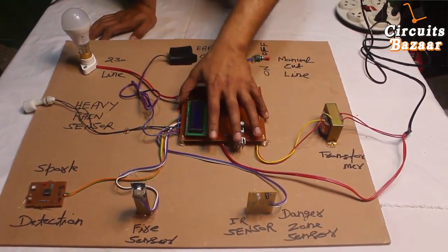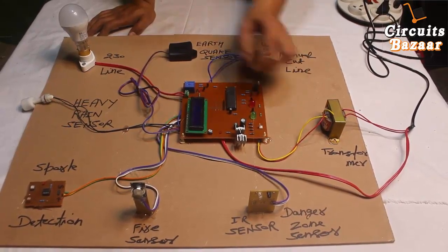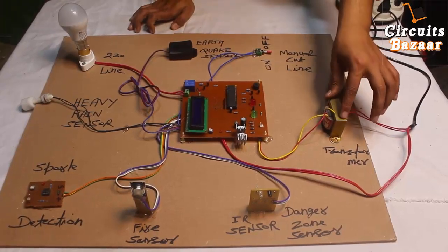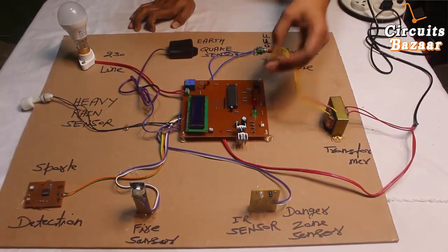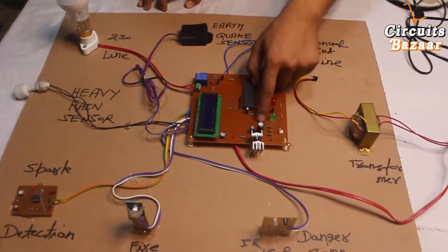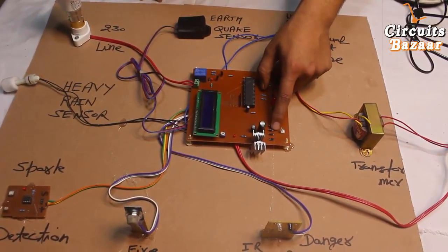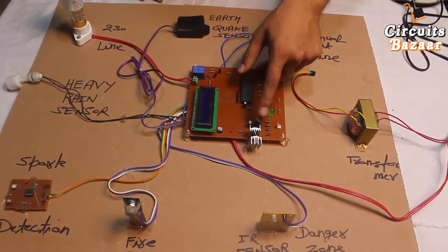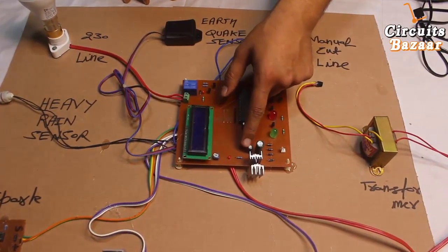This is the control unit, which will be in the security guard room to monitor the environment around the substation. This step-down transformer converts 230-volt AC into 12-volt AC. Then the bridge rectifier converts 12-volt AC into 12-volt DC. Two capacitors are used as filters to convert 12-volt pulsating DC into pure 12-volt DC.